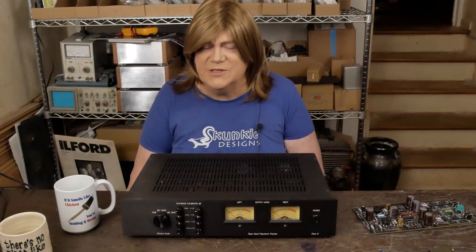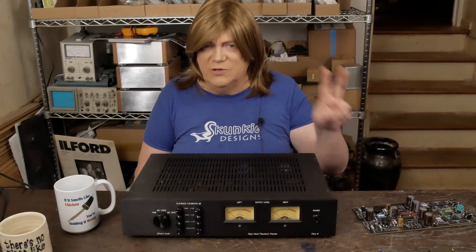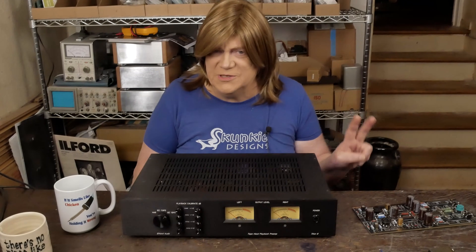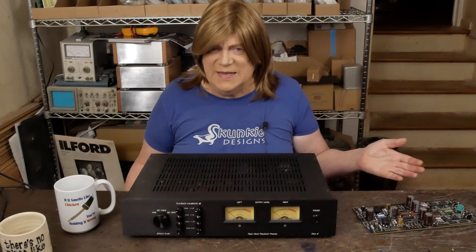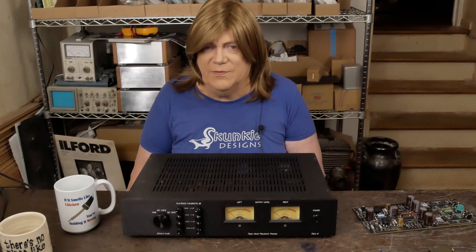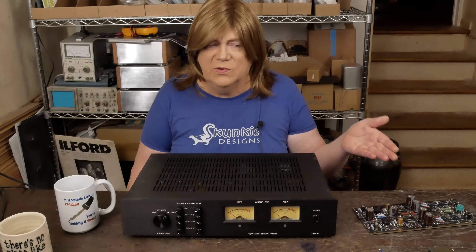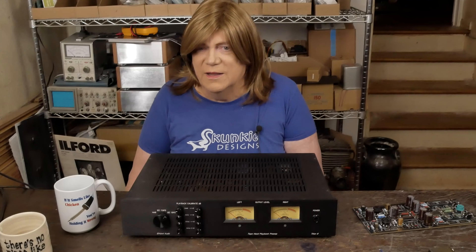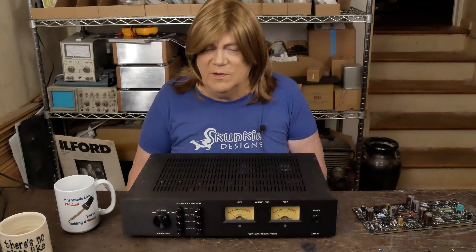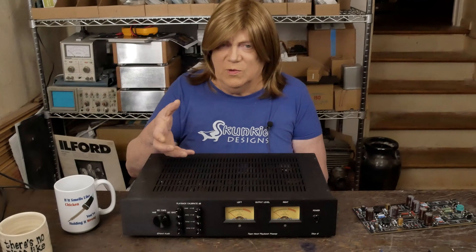The key things you need to play in this game: you need a two-track deck and it needs to be 15 IPS — TASCAM has that. Now the one I have, there's something wrong with the electronics; it doesn't sound right. The little TASCAM 22s, I've restored about three of those and they all sounded great. But this 32, there's something wonky with the EQ on both the record and the playback boards.